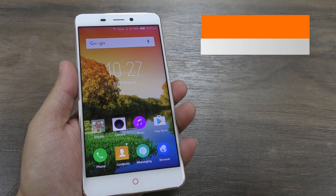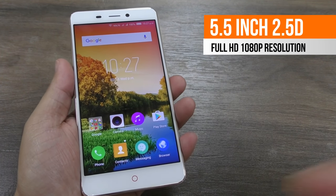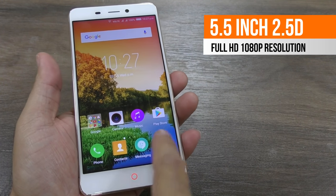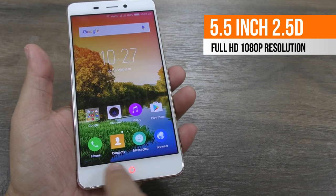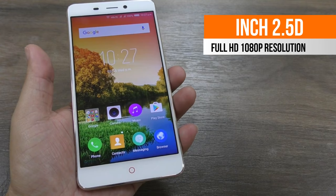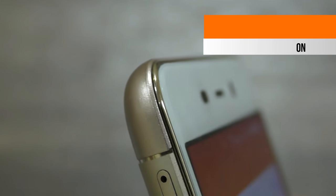This handset sports a 5.5 inch screen with a full HD resolution. Color reproduction, viewing angles and the touch response are very good and the screen is using a 2.5D curved glass as you can see here.